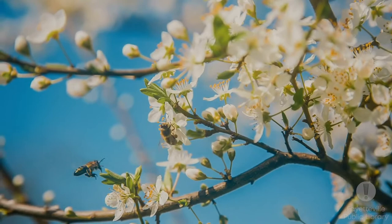Honeybees get their resources mainly from flowers — they get nectar and pollen from flowers. Nectar is the carbohydrates and pollen is the protein they need for raising babies. Their shelters are called hives. People often get confused between hives, swarms, and colonies. Any type of shelter that the bees are living in is considered a hive.